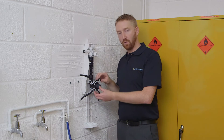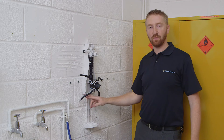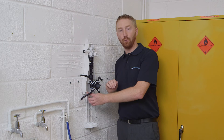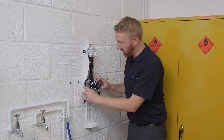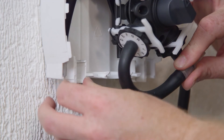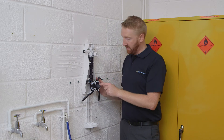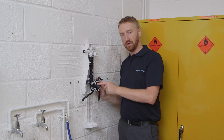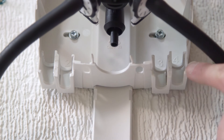There are two options for chemical entry within the dispenser: chemical entry can come from below or from the sides. For this demonstration we're going to do it from below. Replace the non-return valves into the back plate and click them into place in the brackets at the bottom. Be careful to line up the numbers 1, 2, 3, and 4 anti-clockwise on the dial assembly with numbers 1, 2, 3, and 4 from left to right on the back plate.